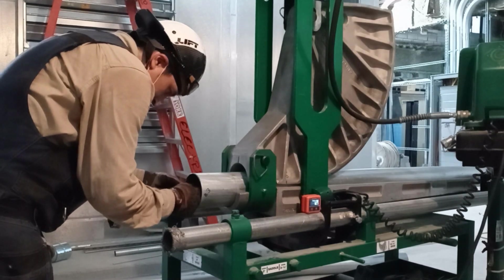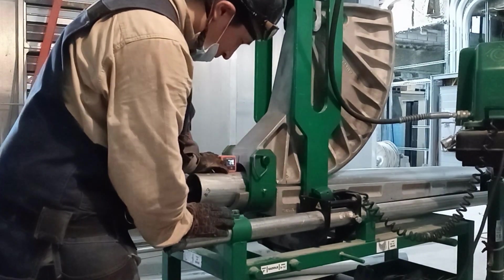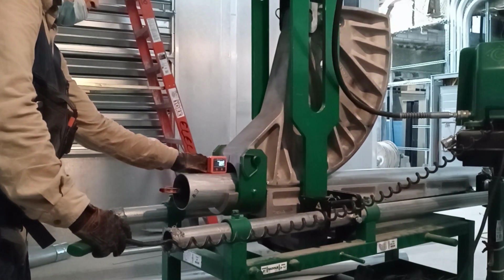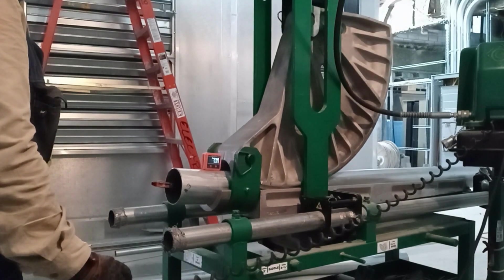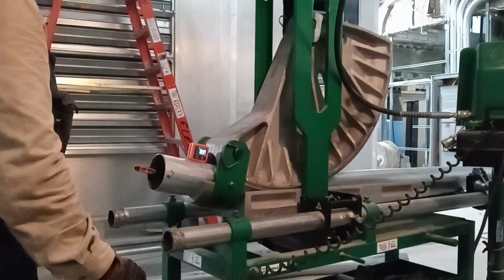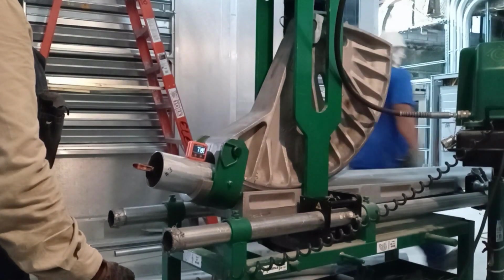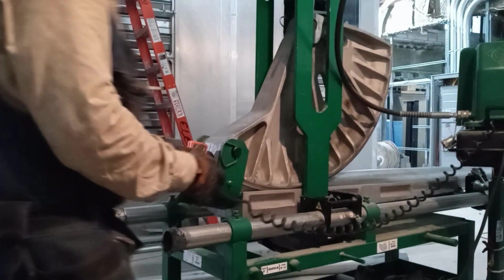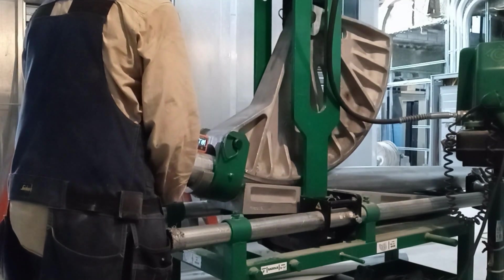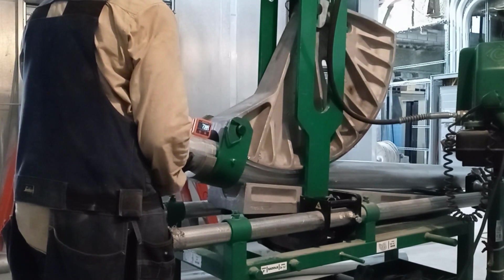Now, there are times when you're definitely going to have to make bends because there's no other option. But if it's possible to avoid an offset — let's say you can put a kindorf support so that you don't have to make an offset — then by all means do that. You do have to weigh it out: is it going to take more time to build a support, or is it quicker to bend an offset? You have to weigh those options.